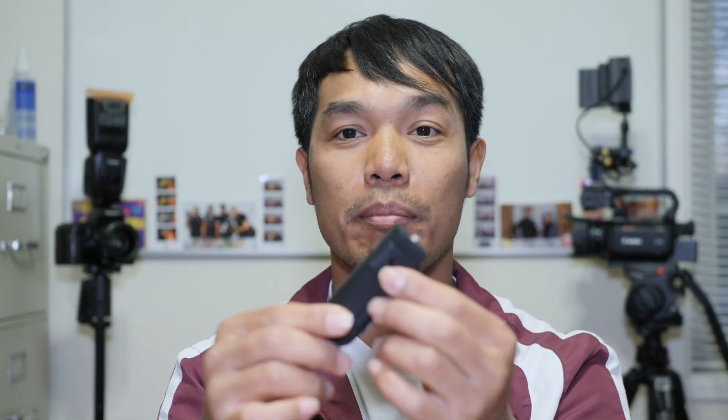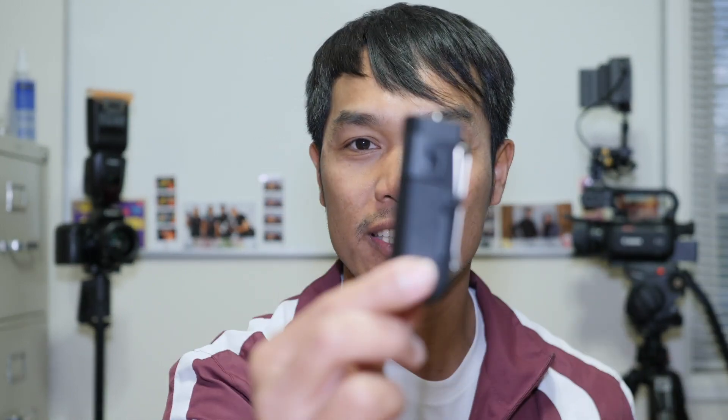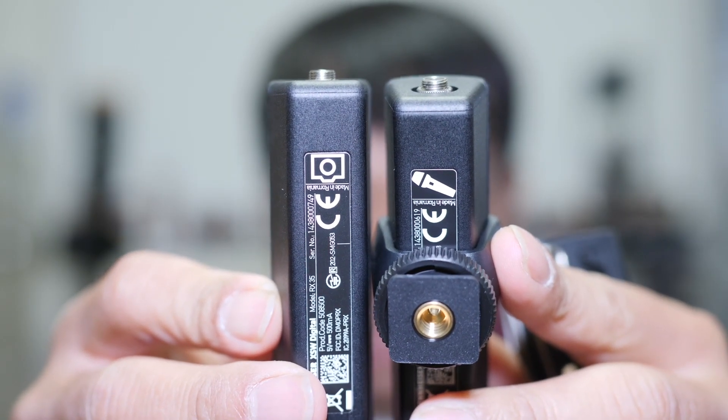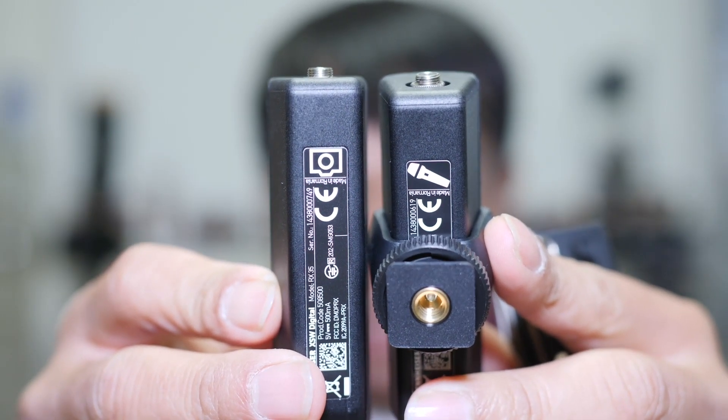You also get a clip holder and the body pack transmitter. To clarify: one unit is the receiver and the other is the transmitter. They look nearly identical, but on the back one has a camera icon and the other has a microphone icon — so people know what to use where.